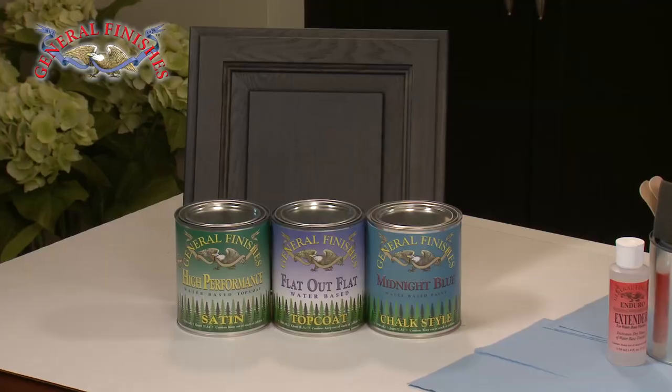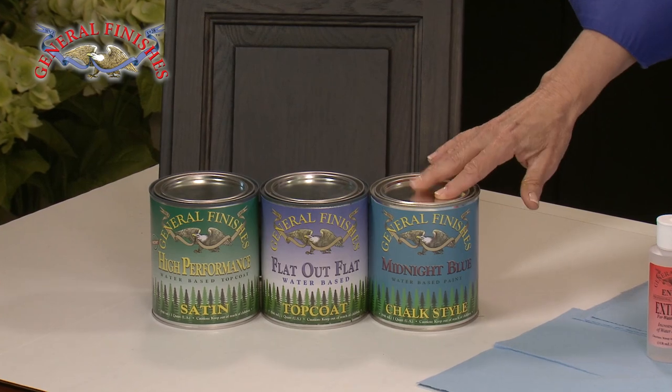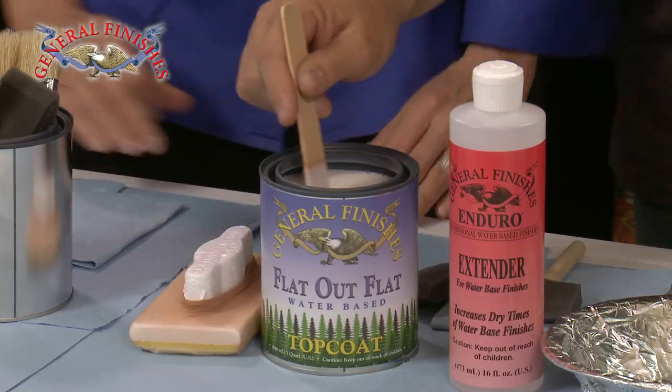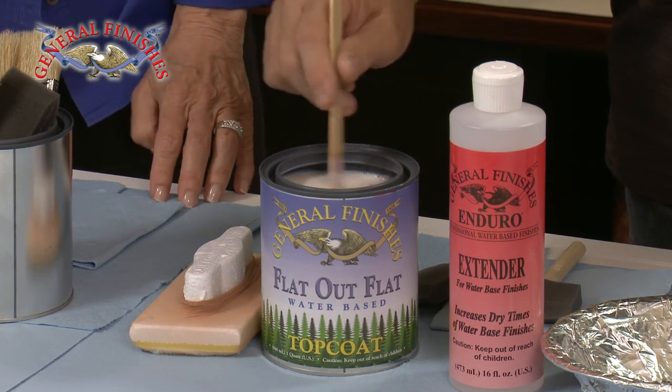In this demo we will be applying Flat Out Flat to a bench painted in our new midnight blue chalk style paint. Flat Out Flat was developed as a matte top coat with a velvety feel that mimics the look and feel of wax. As you can see, all water-based top coats are milky white in the can, but they dry clear.